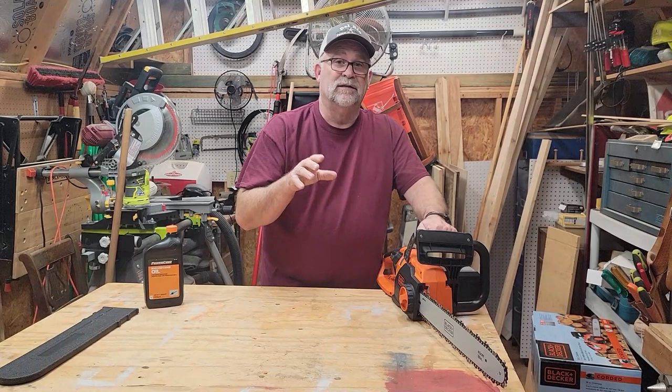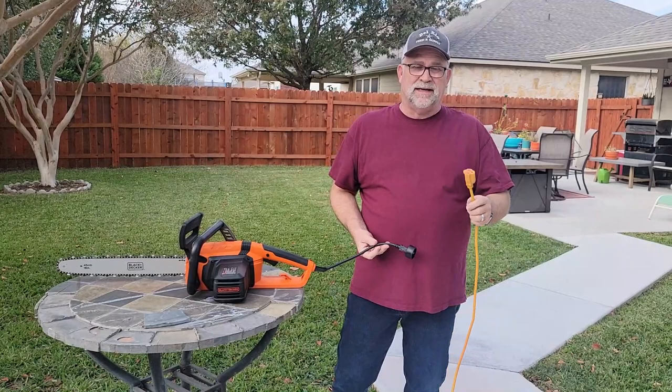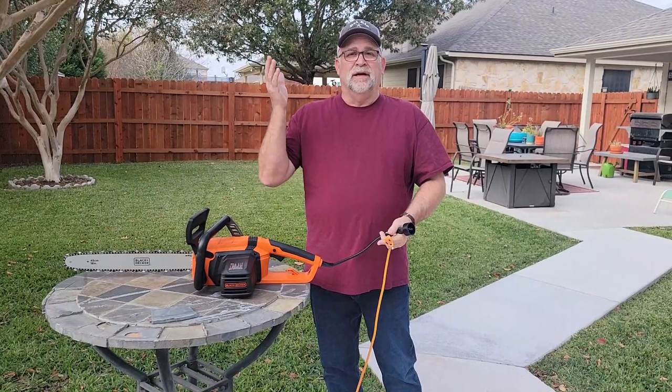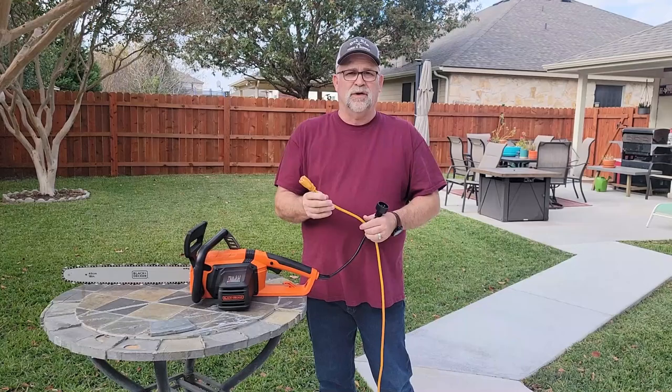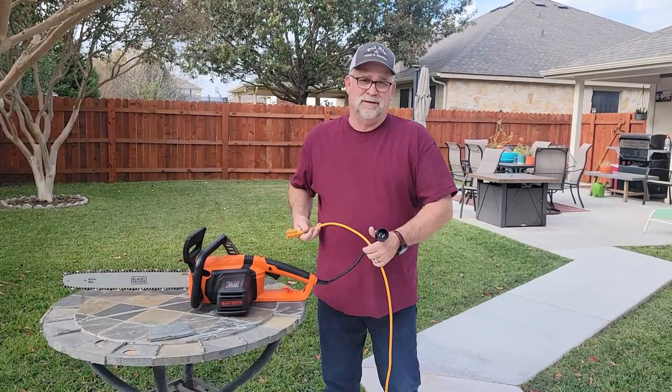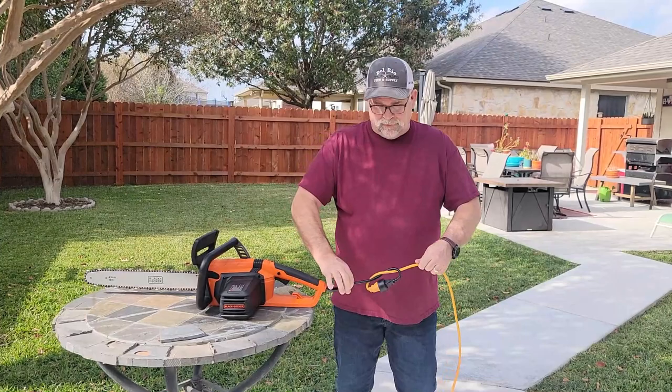I'm fixing to take you outside. I want to actually demo the saw for you so you can see what I'm going to use it for. So we're outside now, and I wanted to show you how I connect these power cables so that they don't come unplugged while you're actually making a cut. Black & Decker recommends that you use a heavy-duty three-prong extension cord — no less than 50 feet, which around the house should be plenty. When I put these together so that they don't come unplugged, I usually wrap them like this and then plug them together and pull, so if there's ever any pull, it's not going to come undone.